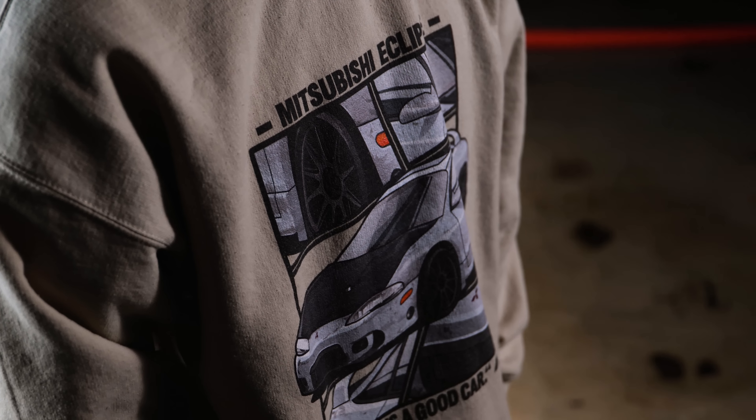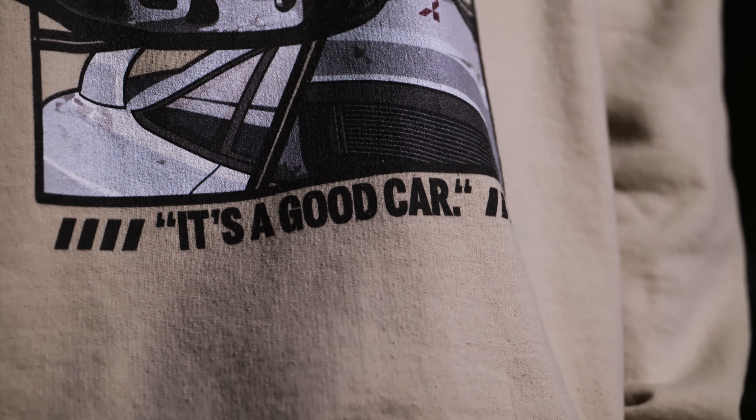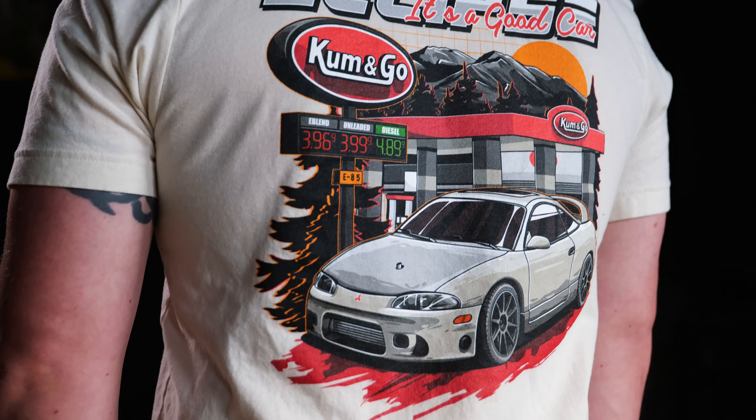It's a good time to let you know that we have Eclipse merchandise for sale. This shirt, reminding people of the dangers of purchasing Pennsylvania cars, was the idea which spawned this entire merchandise run. Don't buy PA cars.